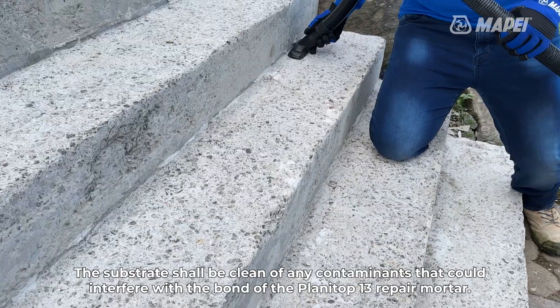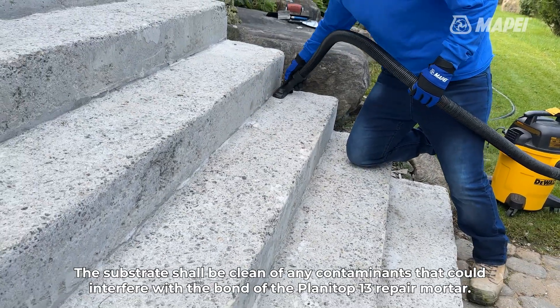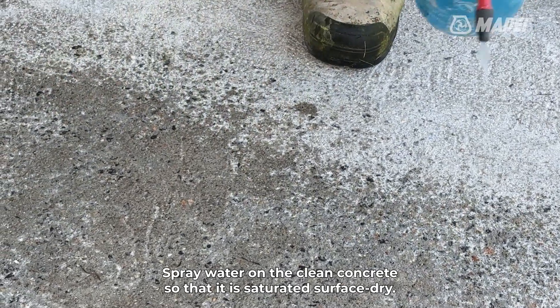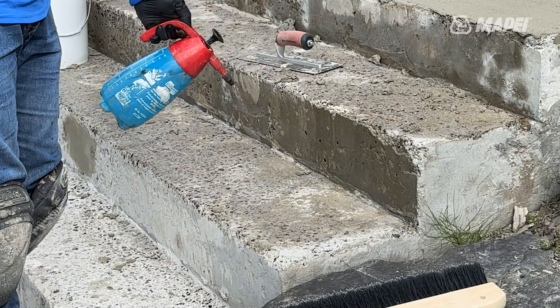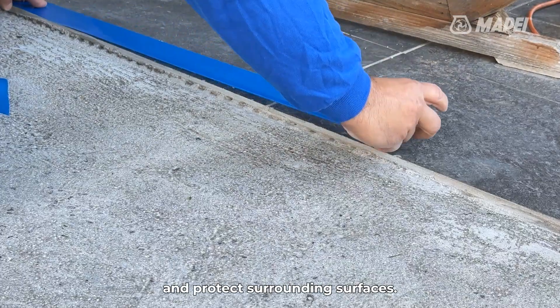The substrate shall be clean of any contaminants that could interfere with the bond of the Planetop 13 repair mortar. Spray water on the clean concrete so that it is saturated surface dry. There should be no standing water left on the surface. If possible, remove handrails or other anchored elements and protect surrounding surfaces.